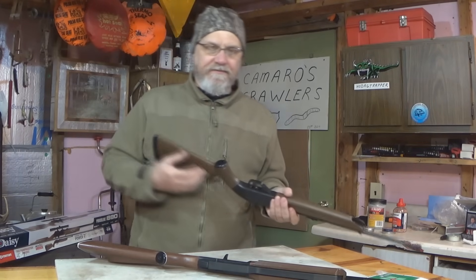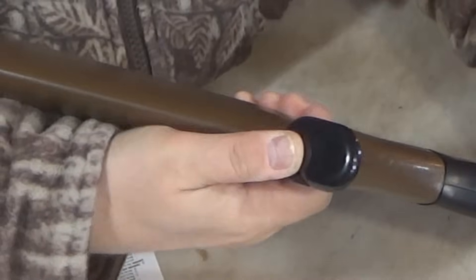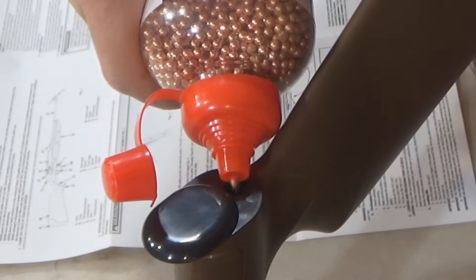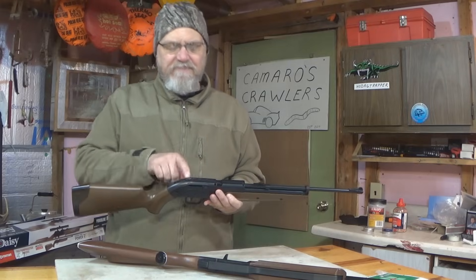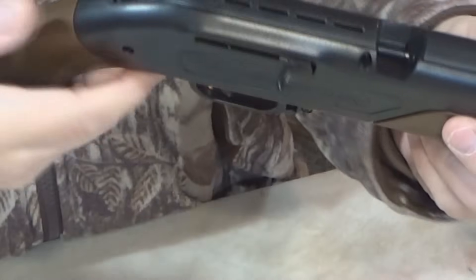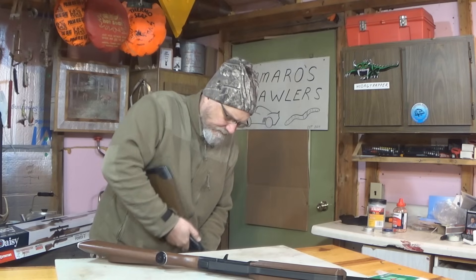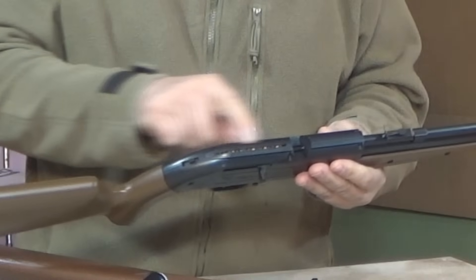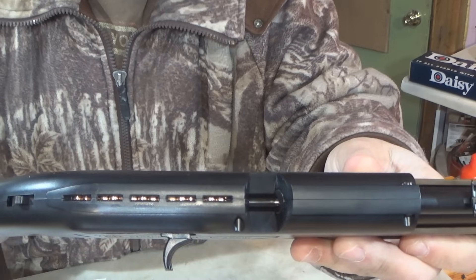The Crossman is a little bit different. You actually load it by flipping this forward, pushing that forward — there's a little hole right there and you pour the BBs in, then close it back up. The Crossman has a BB magazine up here with a little thumb lever, and you kind of pull it back and shake it down, then push it back in place. That fills the BB magazine up and gets the BBs ready to go into the chamber.